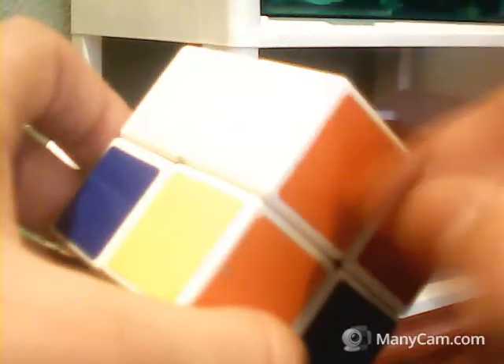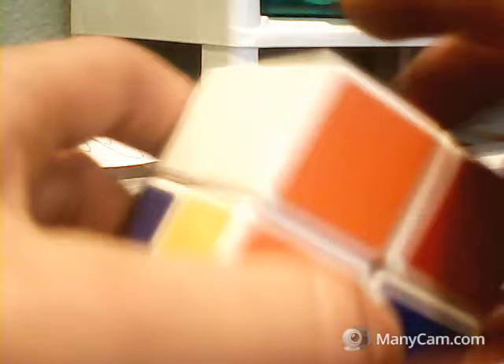The opposite of green is blue, the opposite of red is orange, and the opposite of white is yellow. So we're going to want to find the white and orange and blue piece - because green on the opposite side is blue - and here is white, orange, and blue, so we're going to move that into place.